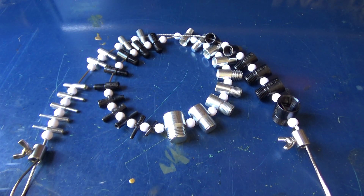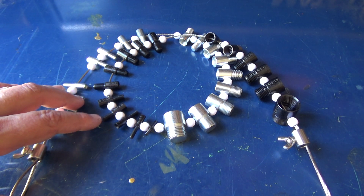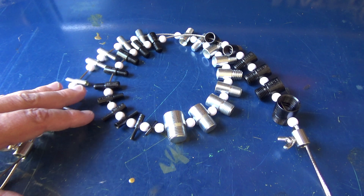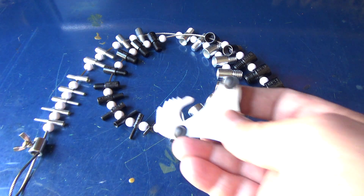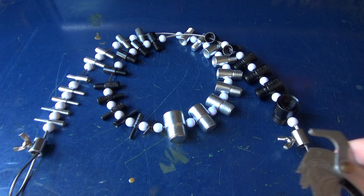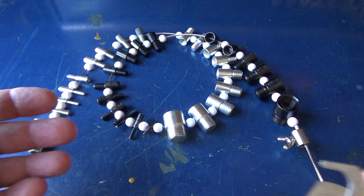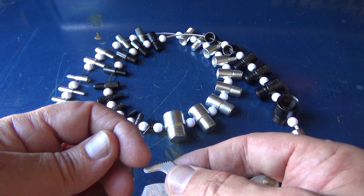As a hobby machinist, I find myself many times needing to either tap or thread internal or external threads, and a lot of times you're trying to use your thread pitch gauges to figure out thread pitches. There are some imperial threads that are so close to metric threads that I've actually had a hard time sometimes figuring out what the pitch was.